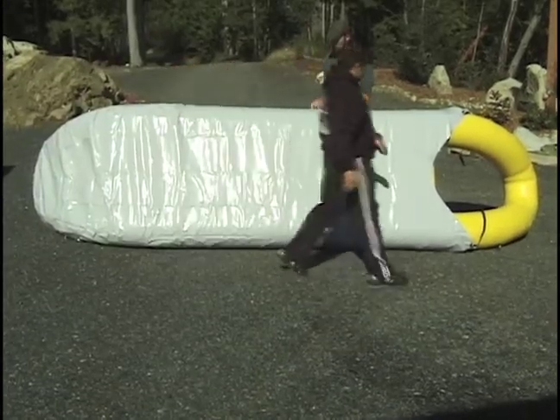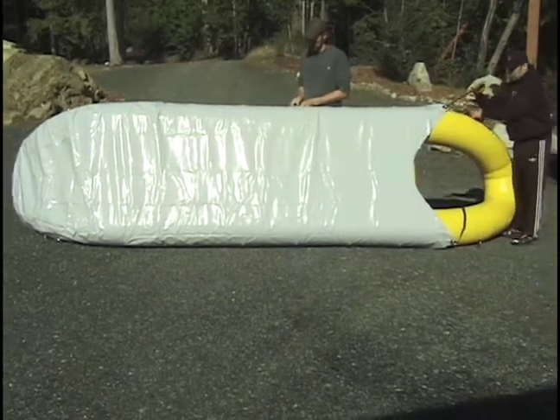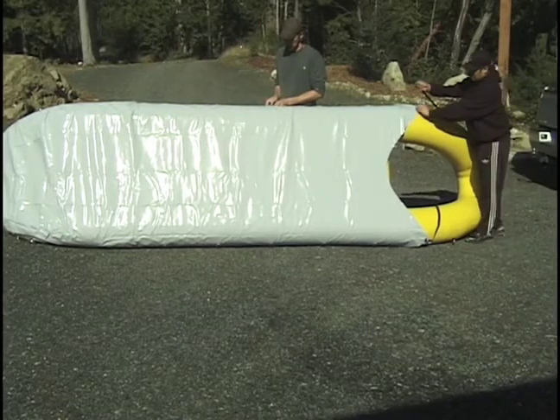The final step is to attach each stern strap through the large toe D-ring on the RDC and then back to the double D-rings on the toe shield.